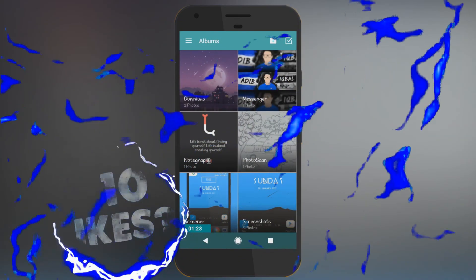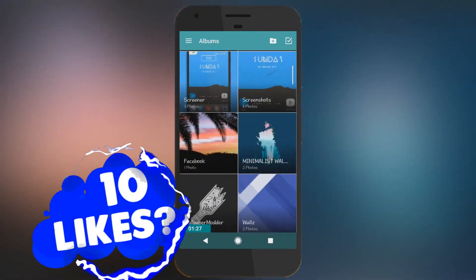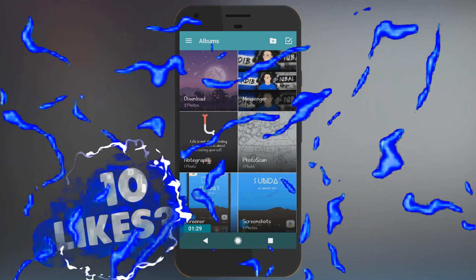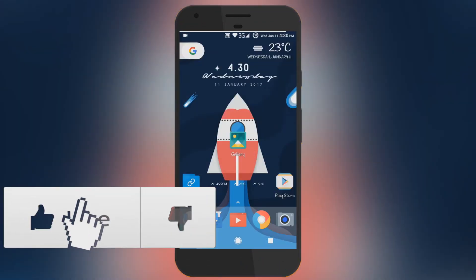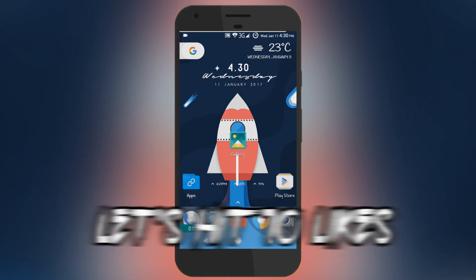So far with my experience, I think this one is better than the default Google Photos app, which you can find on stock Android.